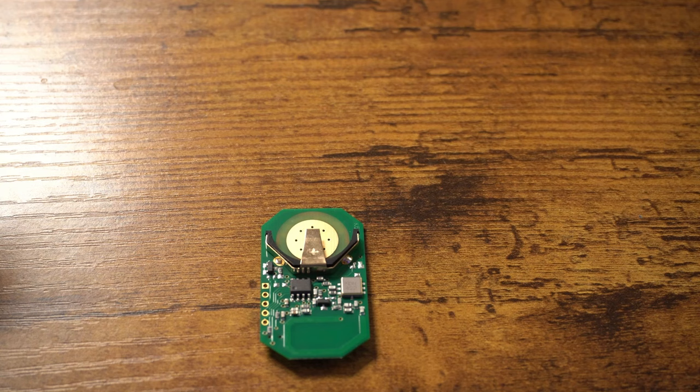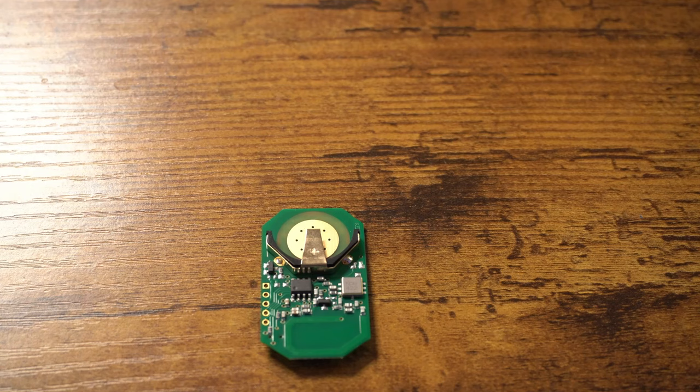PIC supports something known as in-circuit serial programming, which basically allows you to flash the chip while it's still connected to the circuit — which is great if you've ever worked with a chip that doesn't have that. It basically just boils down to desoldering the chip, putting it into a chip programmer, writing your code to it, re-soldering it, and then your code doesn't work and you just go back and forth on a loop forever.